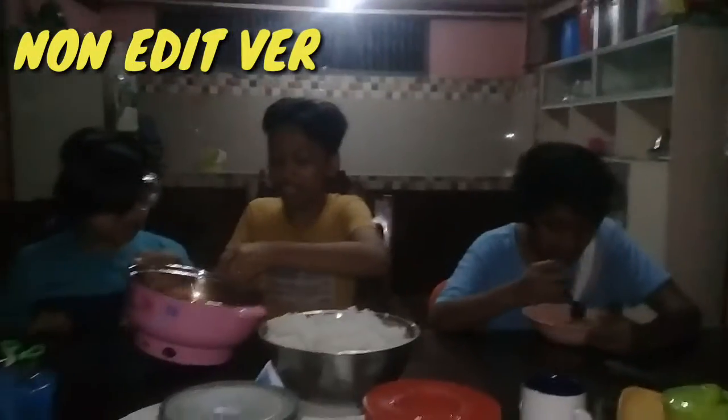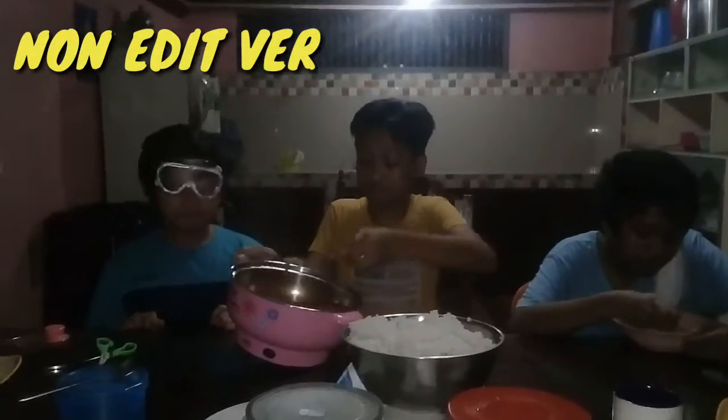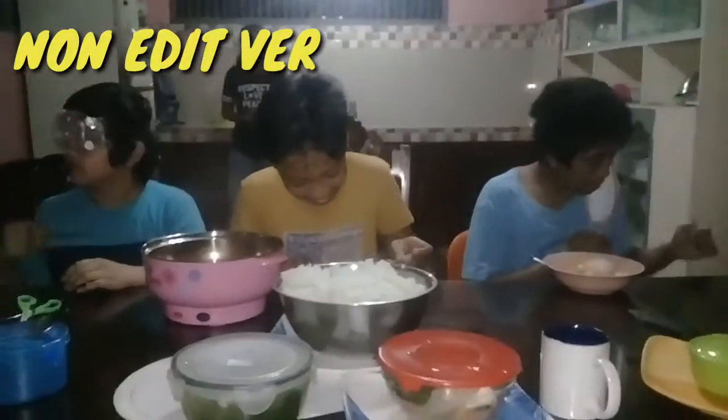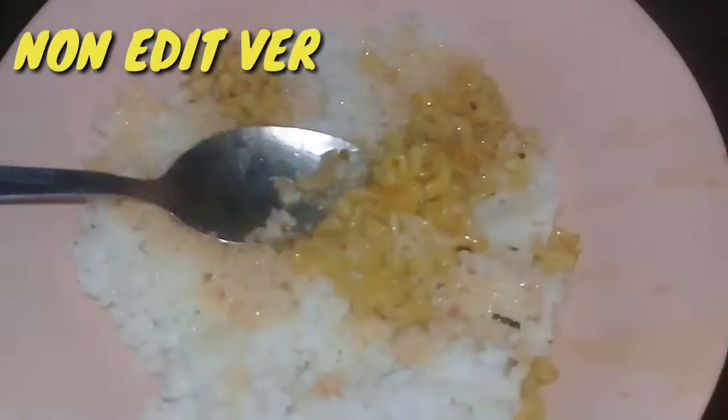Five more minutes — you said five more minutes! Oh my, five to four minutes. So guys, thank you for watching!